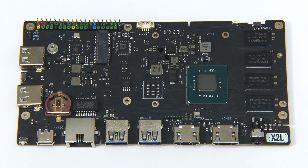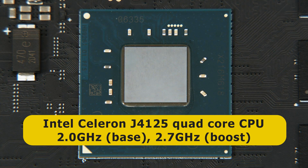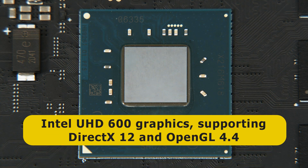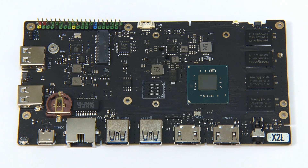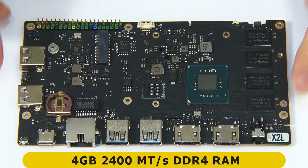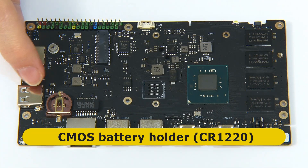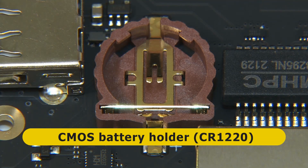At the heart of the X2L lies an Intel Celeron J4125 quad-core CPU with a base frequency of 2 GHz, rising to a boost of 2.7 GHz. The chip also has Intel UHD 600 graphics supporting DirectX 12 and OpenGL 4.4. On the top of the board we find 4 gigabytes of 2400 DDR4 RAM. There's also a CMOS battery holder which takes a CR1220 cell.